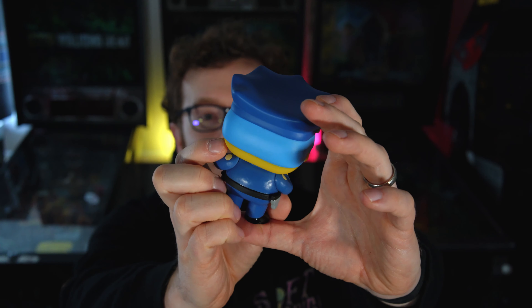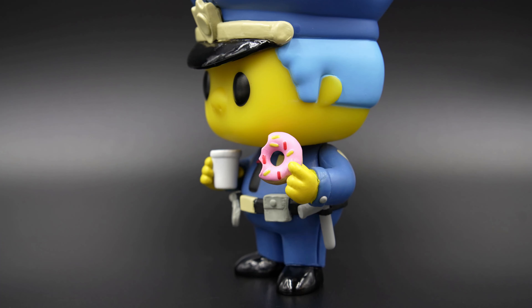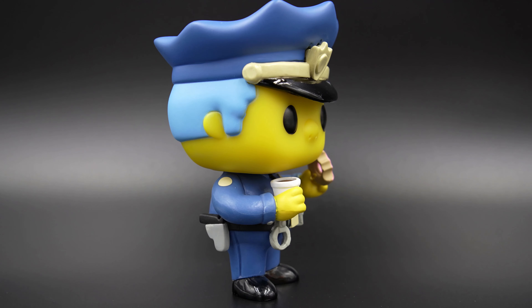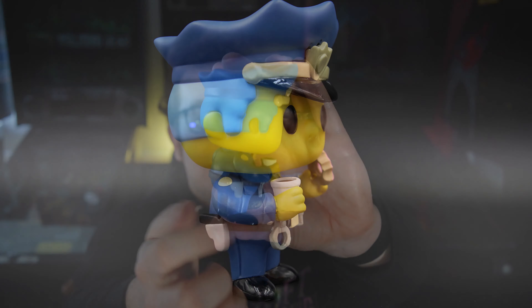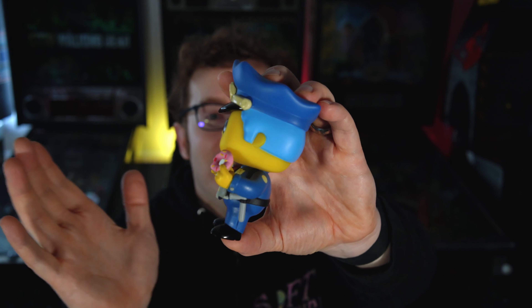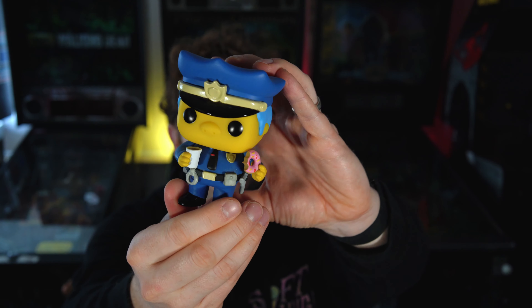The bill of the hat up front has a gloss to it, which is a pretty slick touch. No writing on the coffee mug, but he does have a chunk taken out of the donut. His handcuffs are hanging down and actually have a hole right in them, which is pretty cool. He's got his gun holster and his billy club hanging off too.